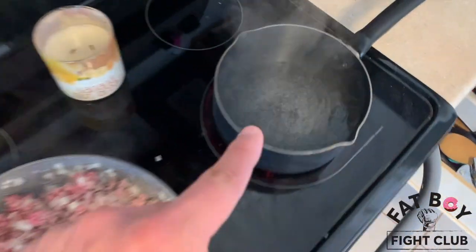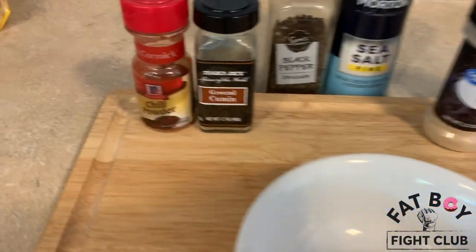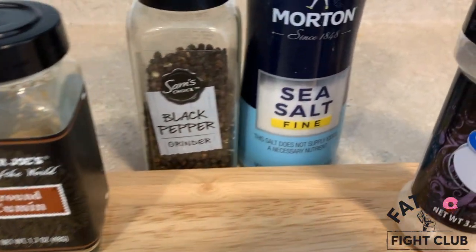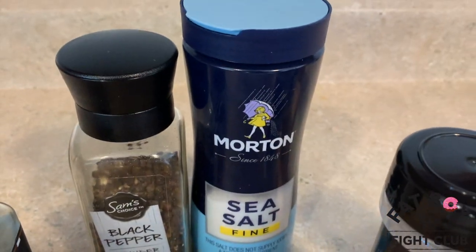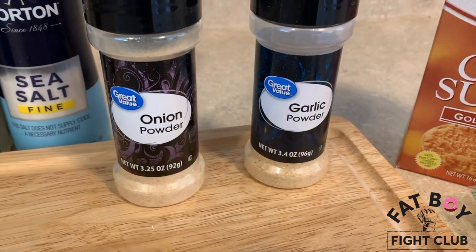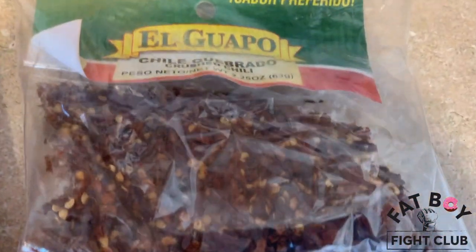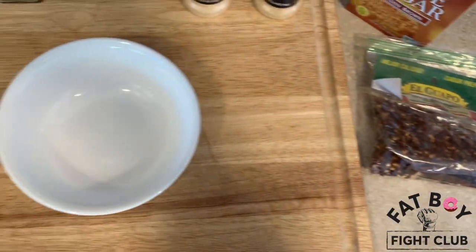Then you're going to throw your hot dogs into your boiling water. While that's going on, you're going to prepare your spice blend. Put about two tablespoons of chili powder, one tablespoon of ground cumin, some salt and pepper to taste, about one tablespoon of onion powder and garlic powder, two tablespoons of brown sugar, and about a teaspoon of red chili flake.